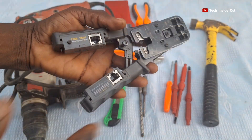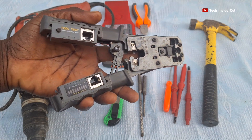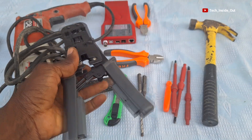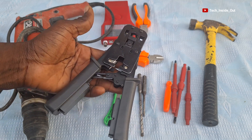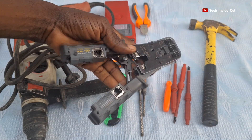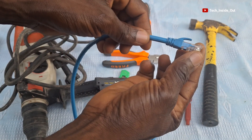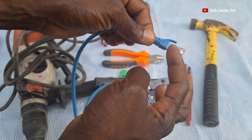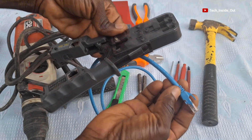I also have here a crimping tool, used to fix RJ45 connectors onto network cables. Remember, these are tools for both IP CCTV systems and analog CCTV systems. This connector on the cable is an RJ45 connector — the one that looks like a compressed glass. With the crimping tool, you can fit it onto a network cable.